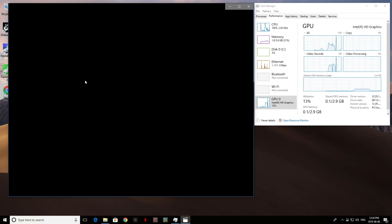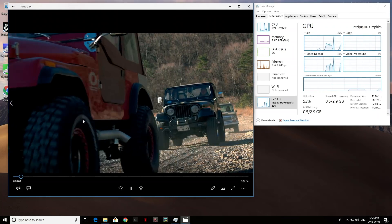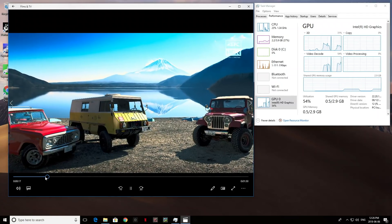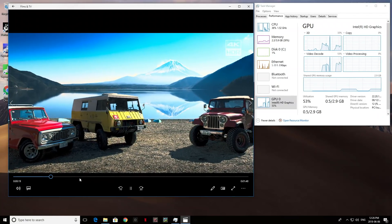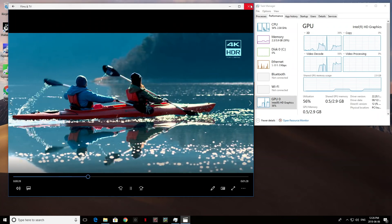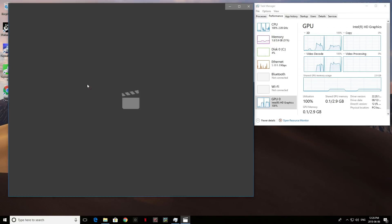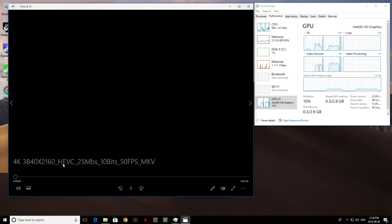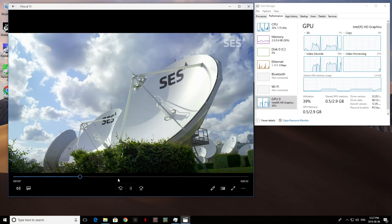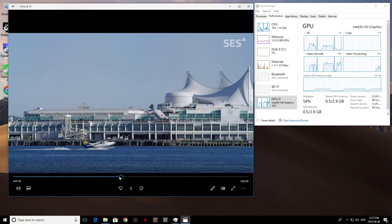The Intel N3450 wasn't exactly designed for 4K files at 60 frames per second, and with a lot of mini PCs using that CPU, 4K at 60fps doesn't do that well. I was expecting the same here, but with this one 4K files at 60 frames per second work without any issues — no lag, nothing. So if you're planning to watch anything 4K at 60, 50, or 30 frames per second, this one will do great. I tried other files too, and pretty much all of them performed very, very well.